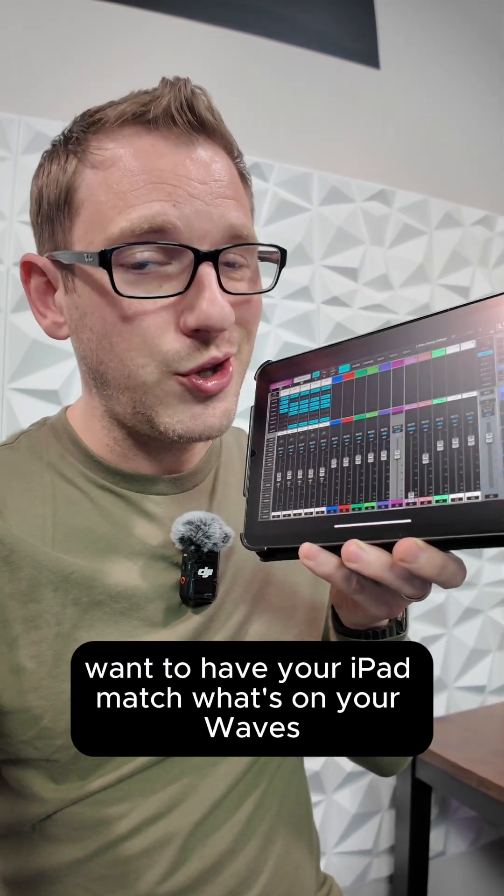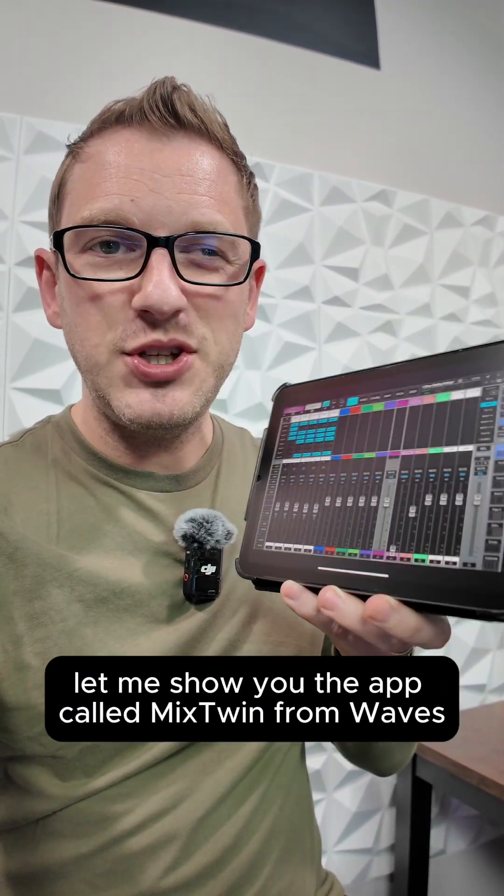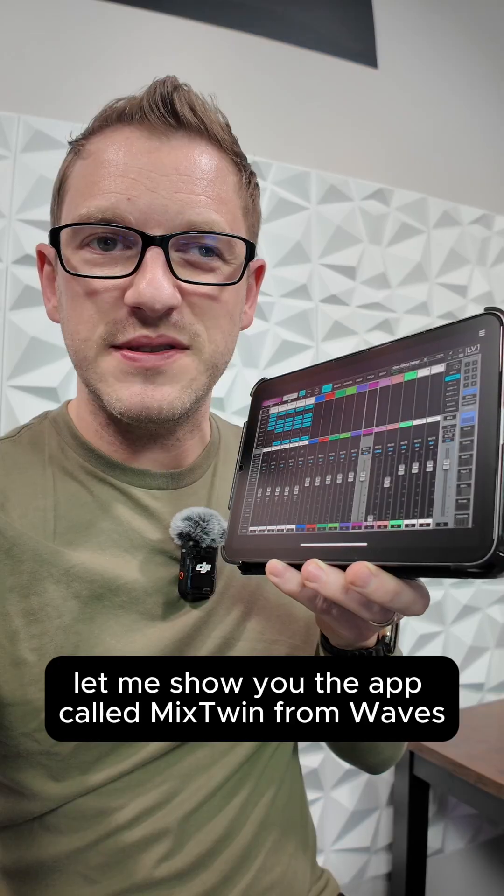Want to have your iPad match what's on your Waves eMotion LV-1 Classic? Let me show you the app called Mixed Twin from Waves.